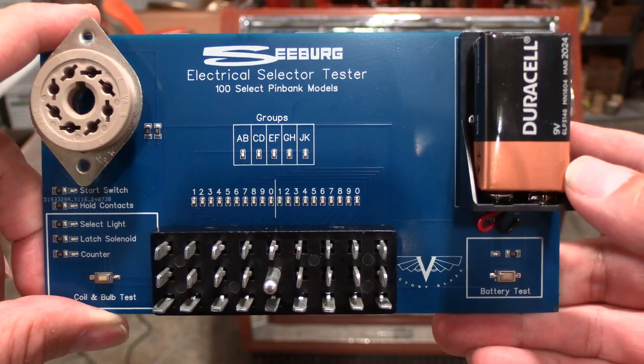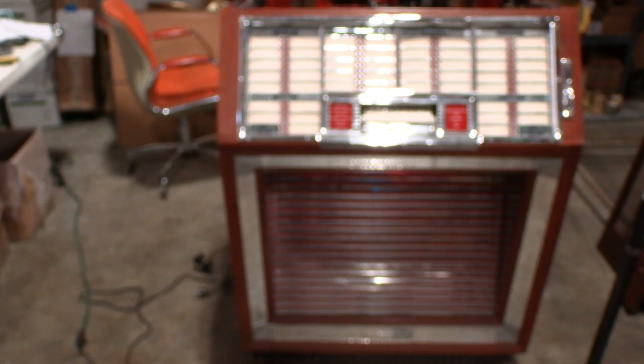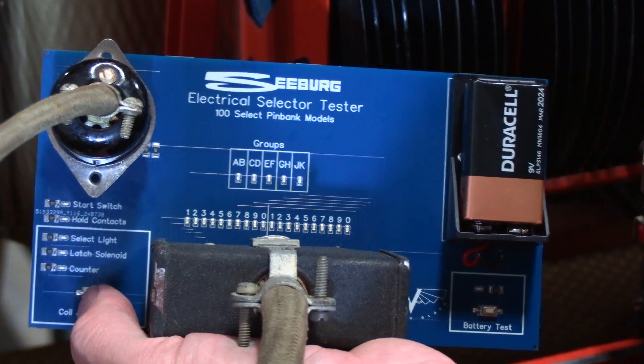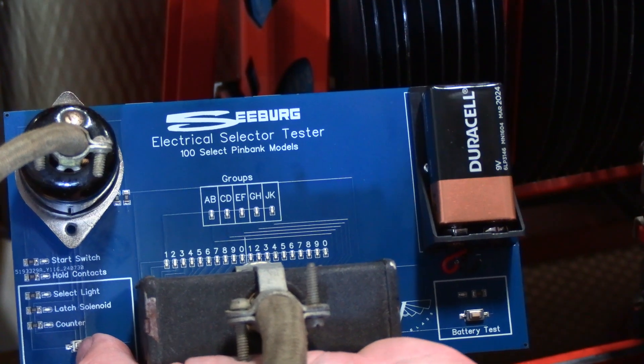So let's go ahead and plug it into this M100B selector unit and see how it looks. Let's show you how the device works. You'll see we've got our Jones plug and our 8-pin octo plug connected at this time.